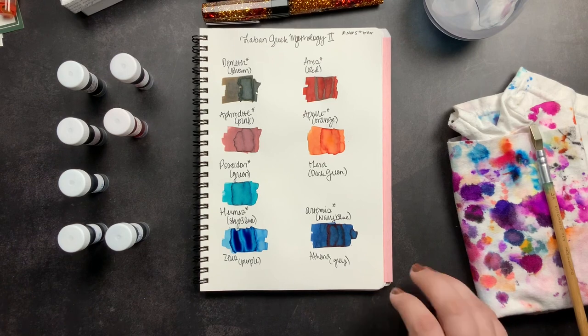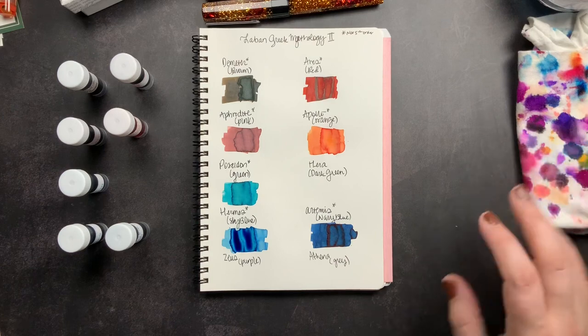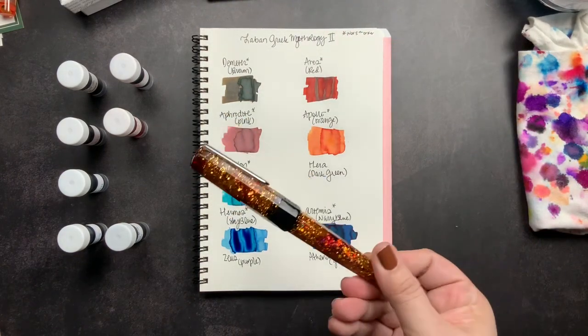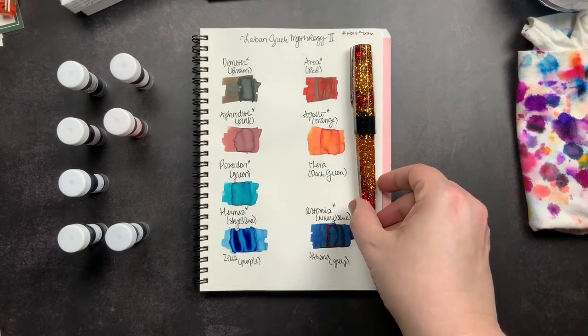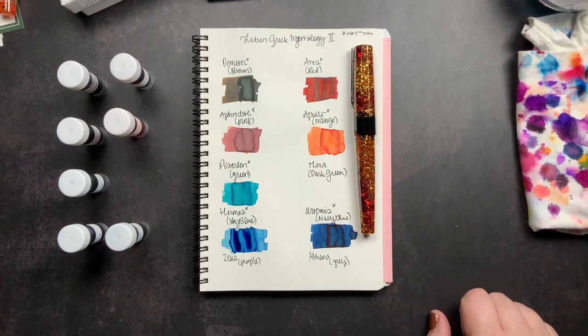Those are my samples from Laban's Greek Mythology line. Once I get Hera, Athena, and Zeus I'll do samples of those as well, and you guys can check out the entire set. That is my unboxing from Vaness Pens — they are one of my all-time favorite pen shops and my family has been shopping there for decades. I'm so excited for my new Bourbon that I was able to snag with a discount because of Fountain Pen Day. If you have any questions, comment below. Make sure you're subscribed so you don't miss future videos, and don't forget to just scribble!